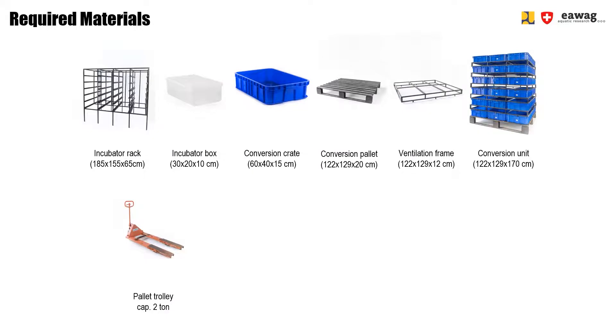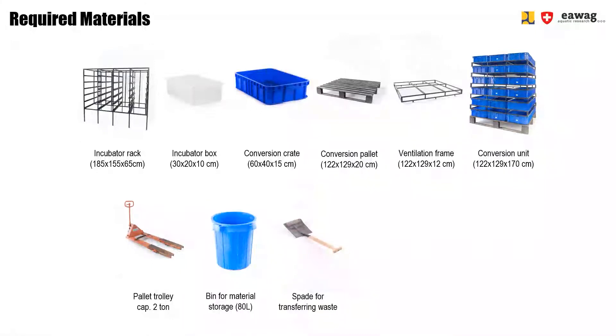For the bio-waste feeding, an 80-liter material bin is used with a spade for moving the bio-waste into the crates. A scale with a maximum capacity of 150 kg and an accuracy of 50 g is used to weigh the waste added to each conversion crate. Crates and bins can be moved around the feeding station and positioned using a trolley.